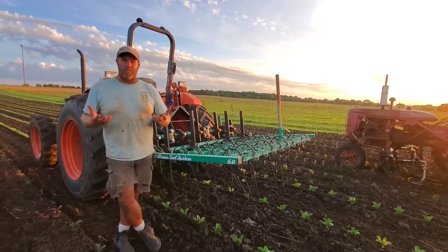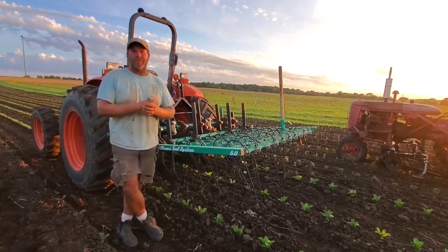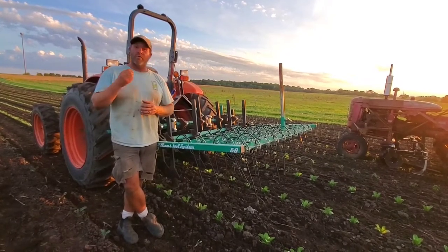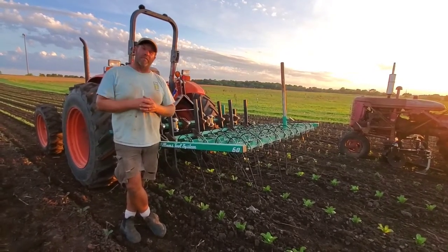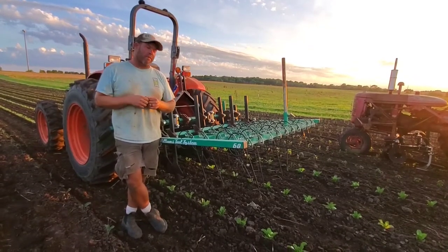We create a really beautiful rich soil to grow our plants in, but that also is a really beautiful rich soil to grow weeds in. And without using herbicides, we rely on mechanical control and mechanical cultivation in order to minimize those weeds.